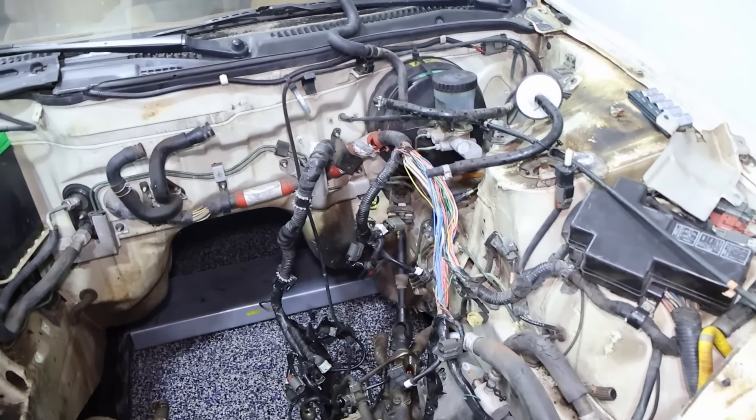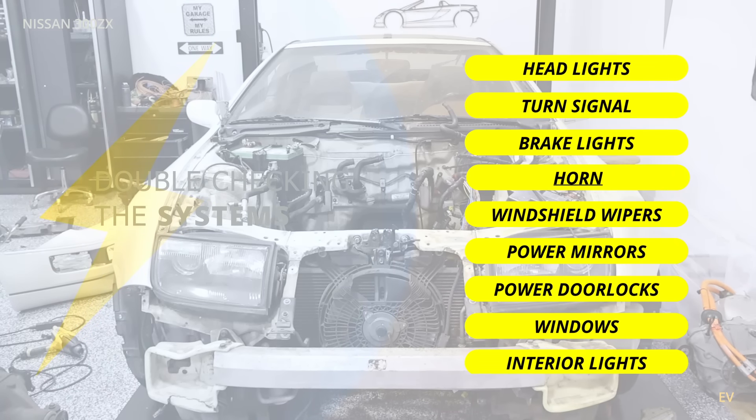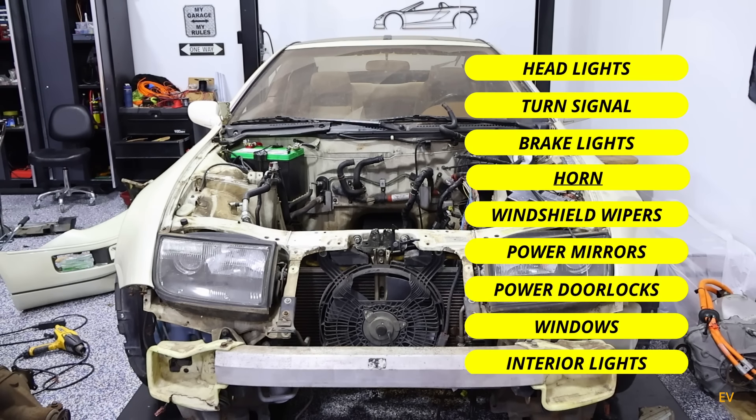So I'm going to think about it, but in the meantime I'm going to do a systems check. I want to check all the systems. I think I've got a pretty good list: headlights, turn signals, brake lights, horn, windshield wipers, power mirrors, power door locks, windows, and interior light. We'll check those real quick — you can help me.